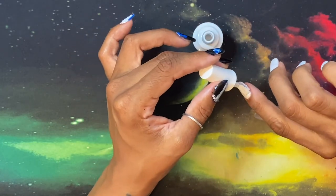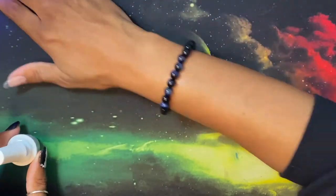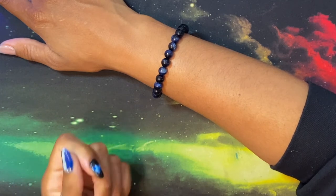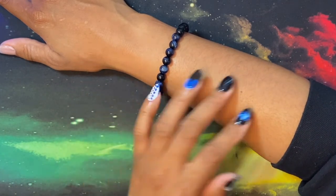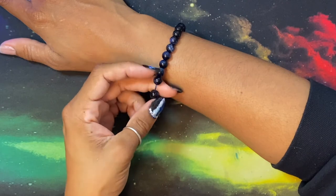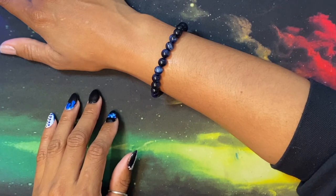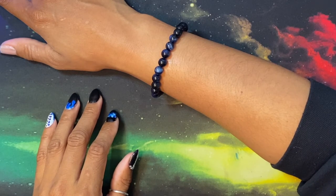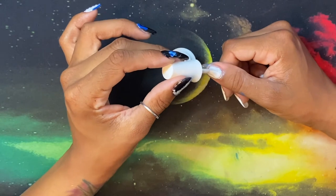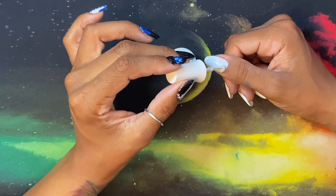I also want to say I did the base of my nails about a week ago, so my nails actually change shape throughout the days because they are poly gel, and poly gel is a soft gel. If you have a stiletto nail where it's sharp, day-to-day life will dull them into a more rounded shape — a little different, but I still love them.